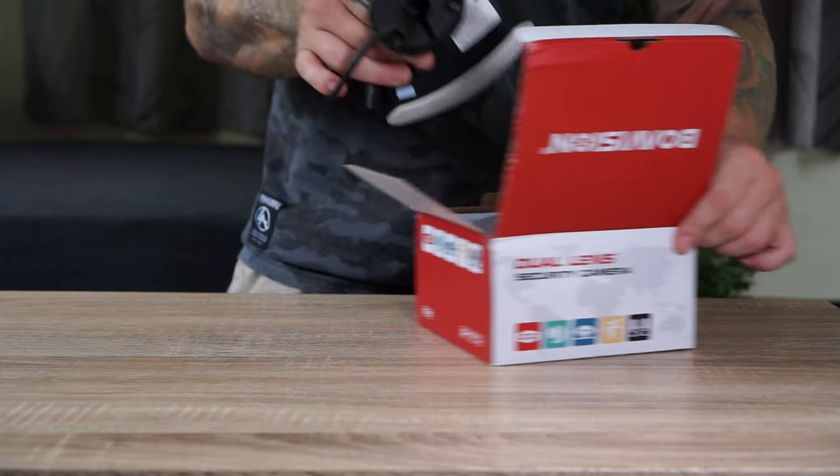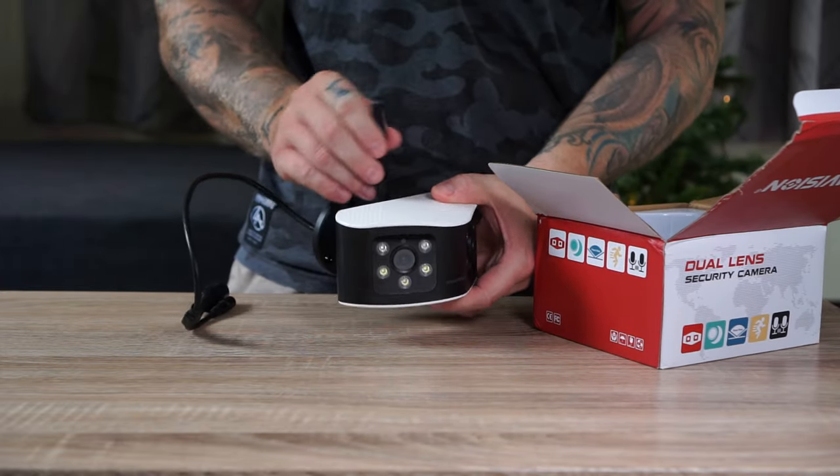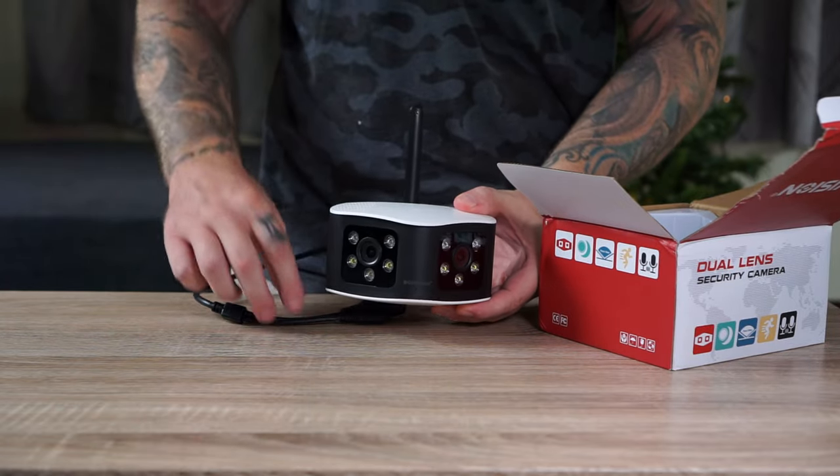Hey, what's up guys, Chris here from Security Bros. This will just be a short video talking about this dual lens camera from BoaVision.